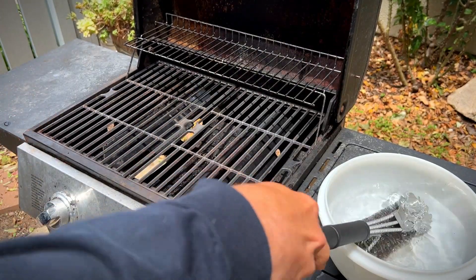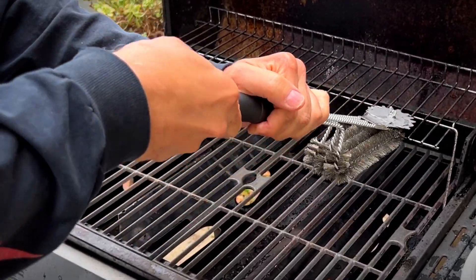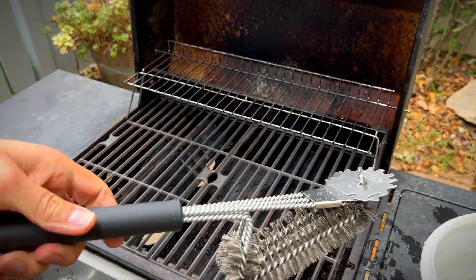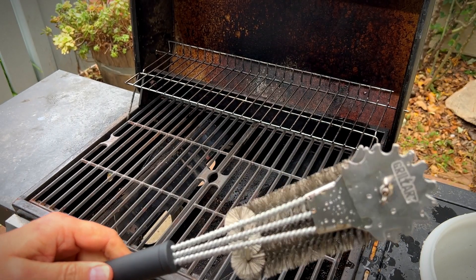Bristles are great for a reason — they get the job done. Definitely preheat before you clean, because it helps melt off a lot of the stuff. I'd say that's more than satisfactory. Some assembly is required, but if you don't mind the bristles, overall I think this is a great brush and I think you'll like it too.